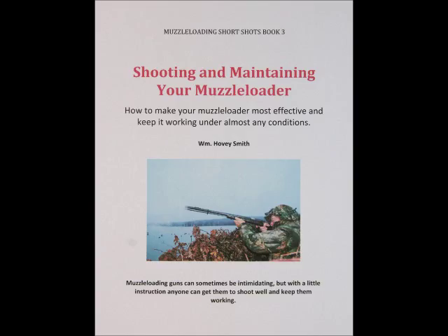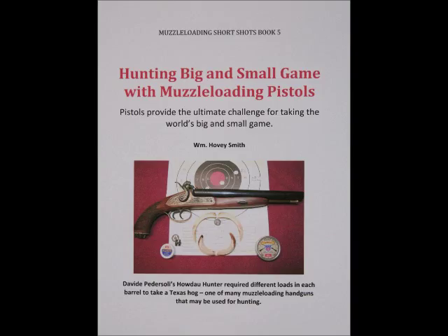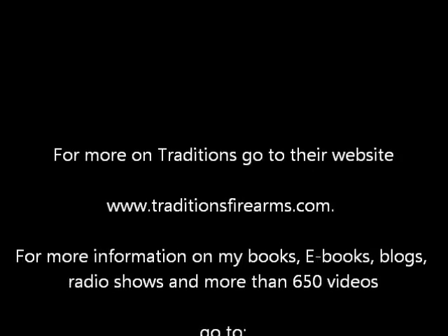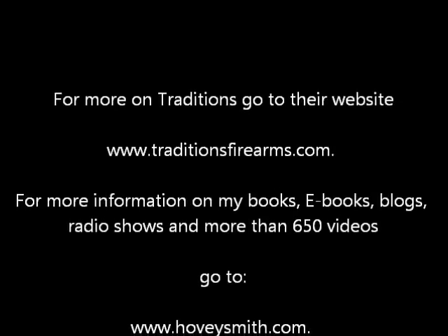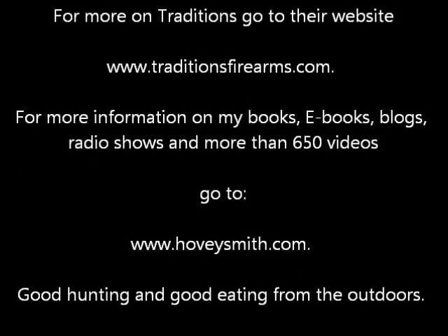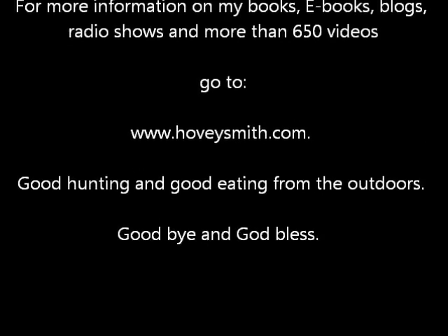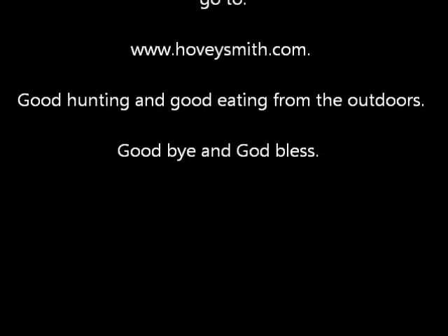These start with Muzzle Loaders for Hunters. I also have Shooting and Maintaining Your Muzzle Loader, Hunting Big and Small Game with Muzzle Loading Pistols, and more in progress. For more information on Traditions Guns, you can go to their website below. For information on my books, e-books, blogs, radio shows, and more than 650 videos, you can go to my website, www.hoveysmith.com. Good hunting and good eating from the outdoors. Goodbye, and God bless.